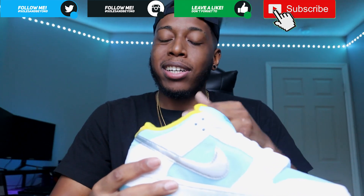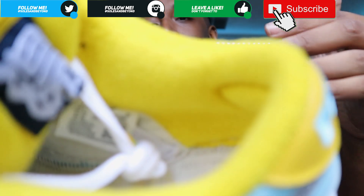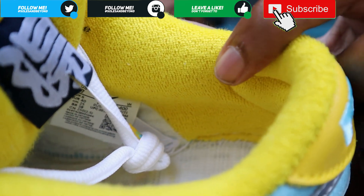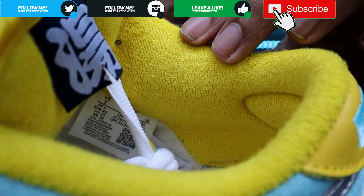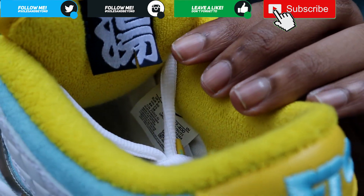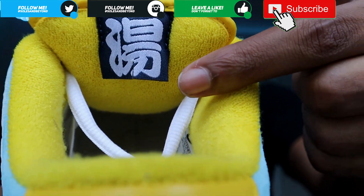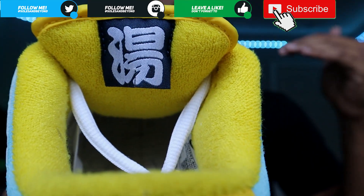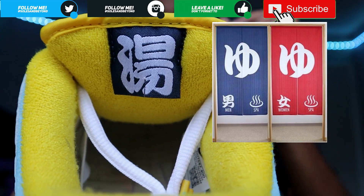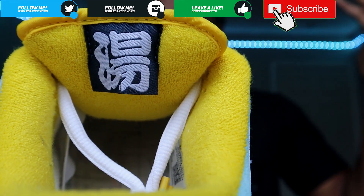Moving on to the shoe - around the sock liner you have this nice towel material, which is supposed to be a great representation of the towels in Japanese bathhouses. It kind of feels like the Grateful Dead material. Coming to the back of the tongue, you have that same material and this little tag that's supposed to represent the curtain of a Japanese bathhouse. The kanji reads 'sento,' which means Japanese bathhouse.